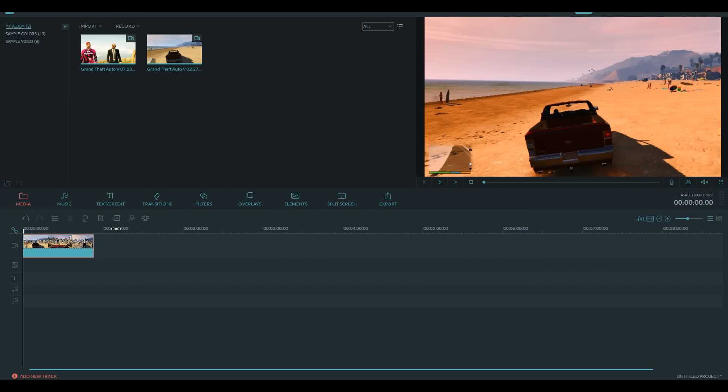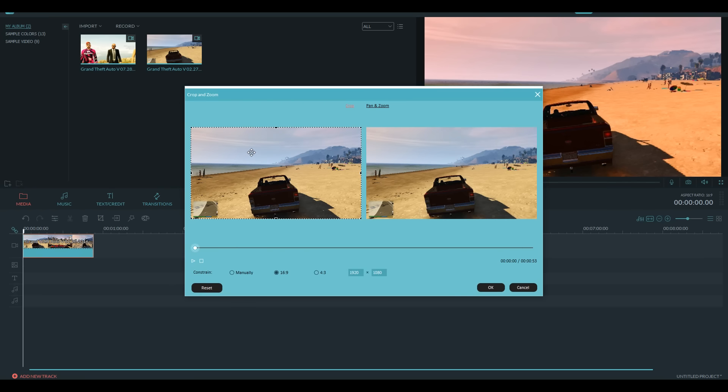So the next feature I'm going to be showing you guys today is Pan and Zoom. Pan and Zoom is a really cool feature that works for both videos and photos, and basically what it allows you to do is pretty much change the aspect of view of your video or photo. So what you want to do is drag your video or photo into the timeline, and then right here you're going to find the old crop and zoom feature — you're going to click that, and there is actually a new tab now called Pan and Zoom. We're going to click that, and as you can see, there are a ton of settings.